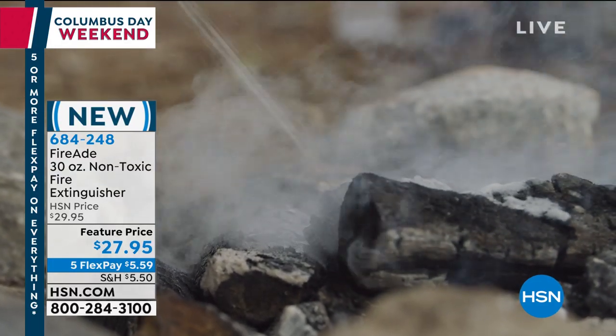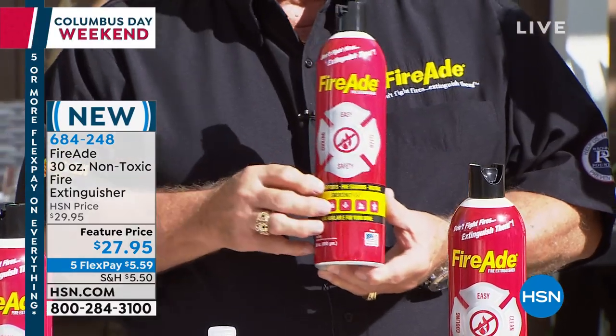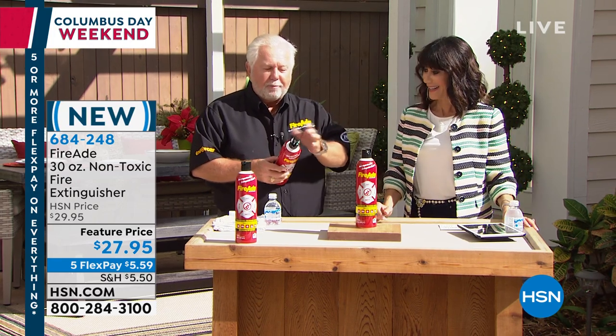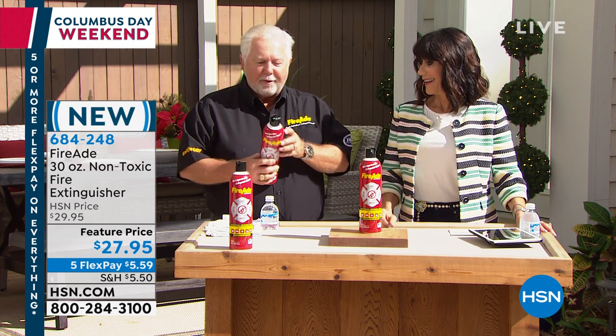We're so excited to introduce this — it's the same product, the same thousands have already purchased. It's the same product inside; all we did is give the can a facelift. A marketing company suggested it, so we did. There's a new top, a new applicator — a lot of changes in the system — but the product inside is identical: same product, same performance, and it's easier than it was before to use.